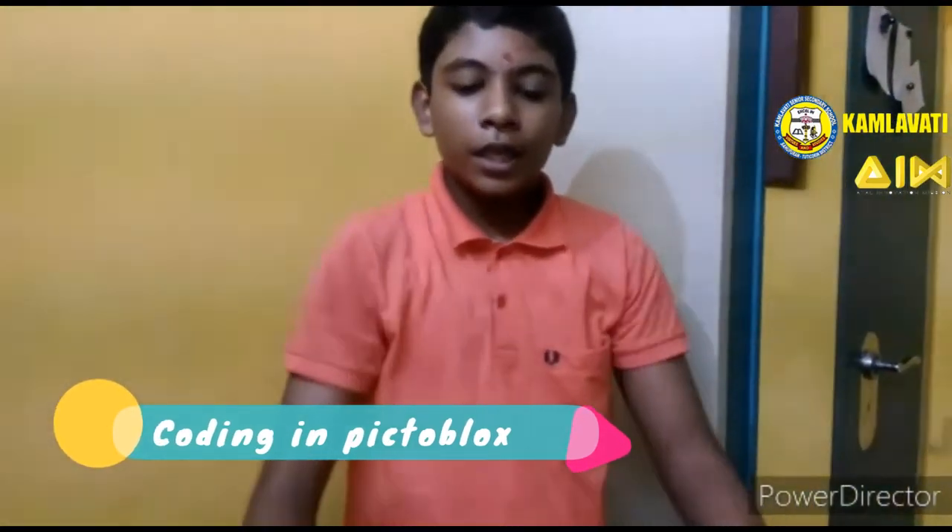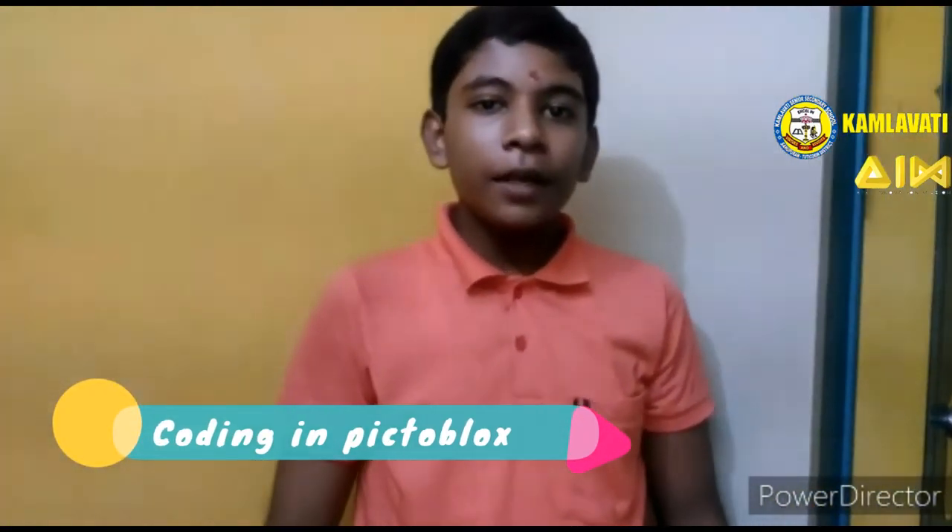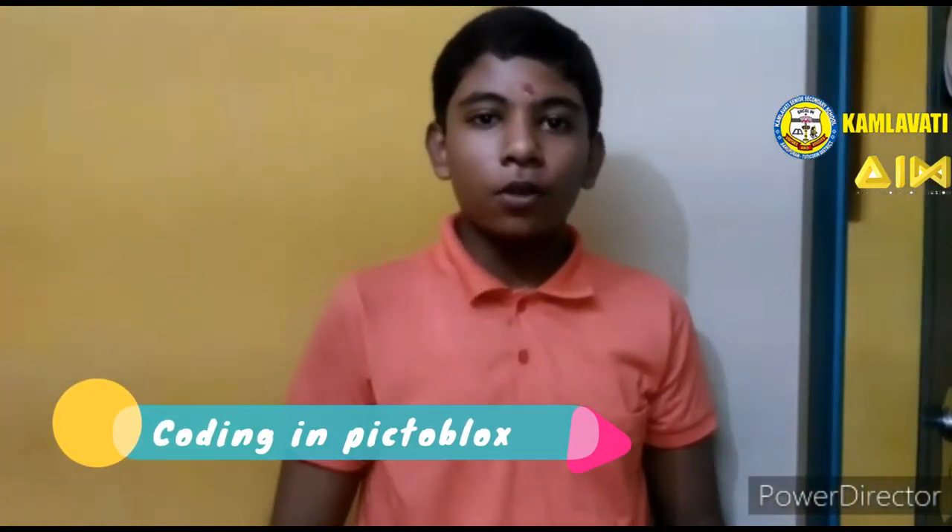Now I am going to show you what script I am writing in the VictroBlocks software.